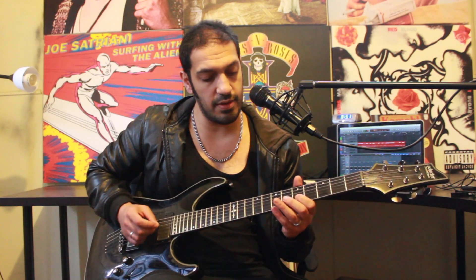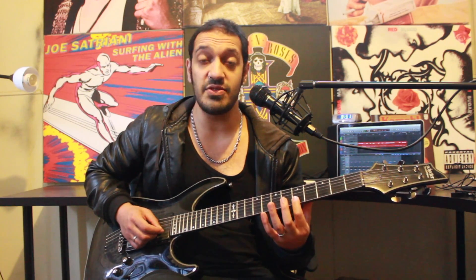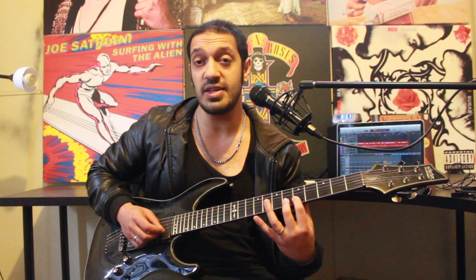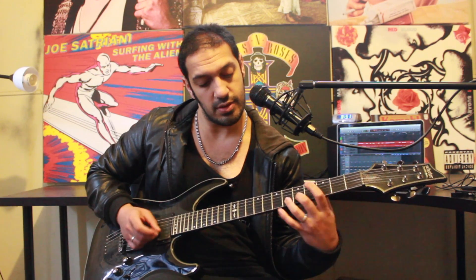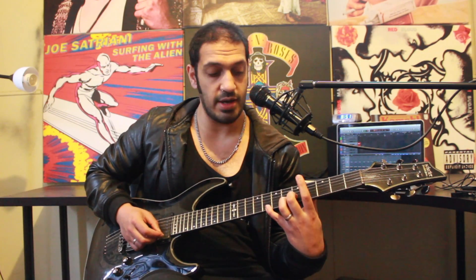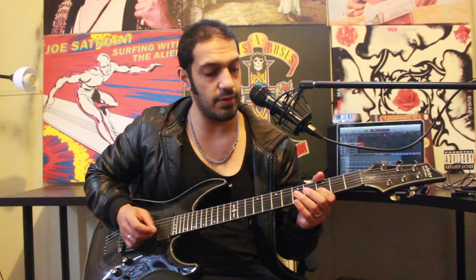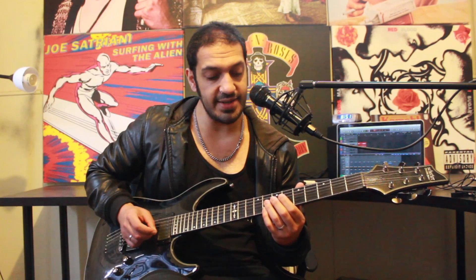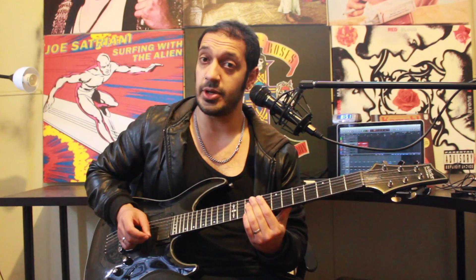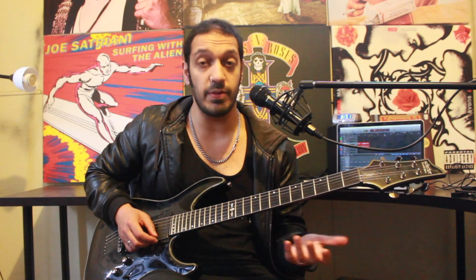Then after that, I've got a bit of a slide into five of the second string, and we're going to play five, six, and then jump to eight of the first string. Notice that I changed my fingering, because trying to do that with my ring, my middle, and pinky is pretty stupid. After I've hit eight of the first string, I'm going to go up to ten, and then we're going to work into this big run.